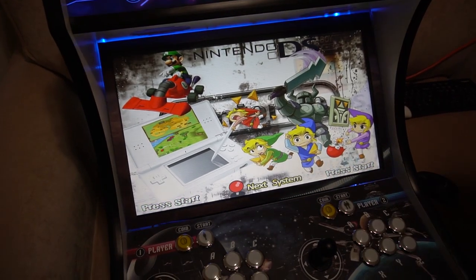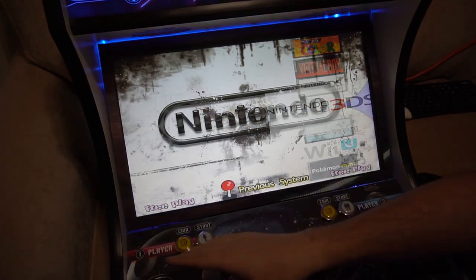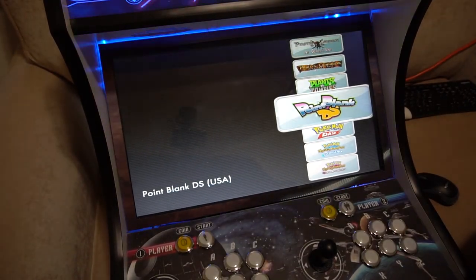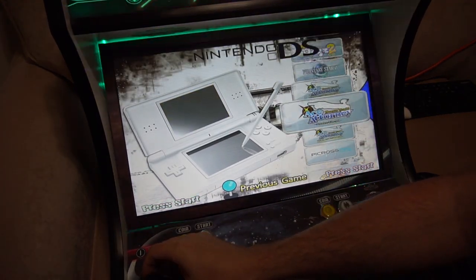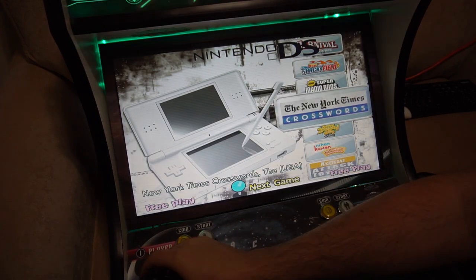What's going on guys, VicVicV back with another GameCaseArcades video. Today we're going to check out the Nintendo DS and the Nintendo 3DS. Let's load up the DS first on this. As you can see, we do have a very nice menu on this. The Nintendo DS is pretty good to go.